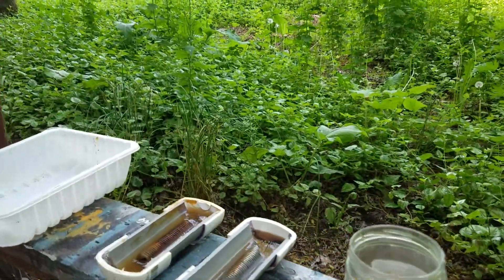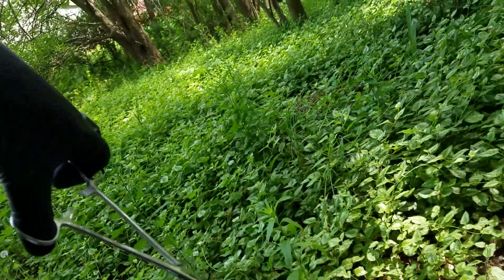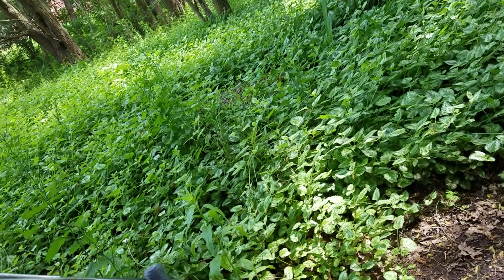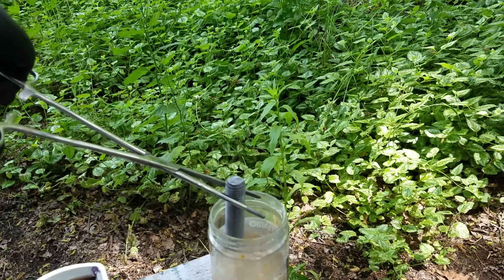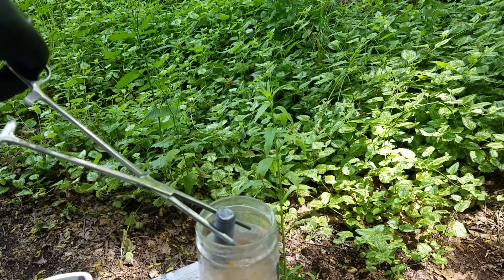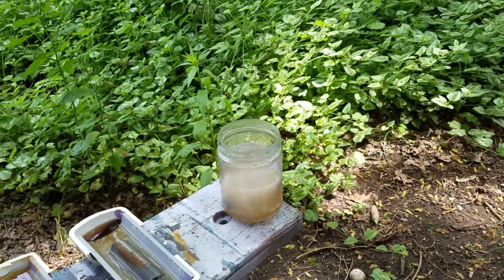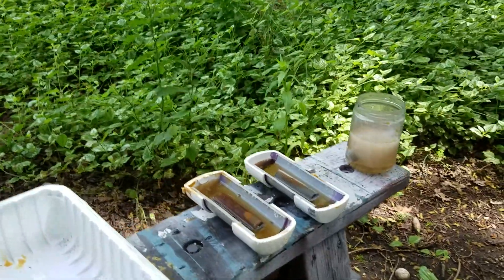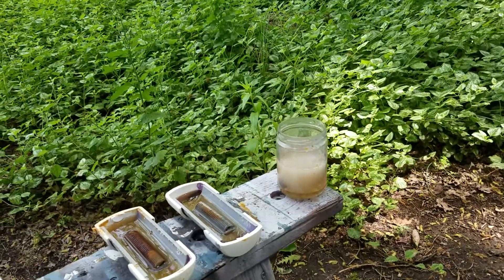I'll pull it out here and show you. That's the original sample that had S1 on it. When I put it in there just a few seconds ago, it was rusty. Once I mixed up that water and acid and put that piece of iron in it, that's been boiling ever since.